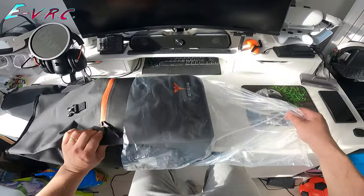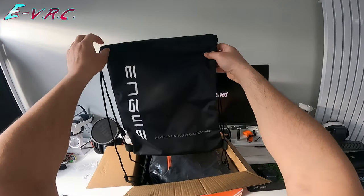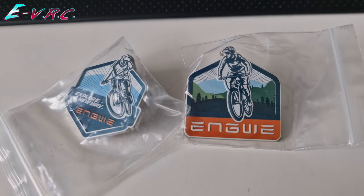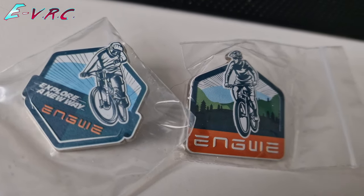Also in the pack is a very nice backpack that will also attach to a rear rack, and a drawstring bag that my son will probably use as a swimming bag at some point in the future. Oh, and two little Engwe badges that are nice but I'd only wear — actually I can't think why I'd ever wear them, but they're very nice.